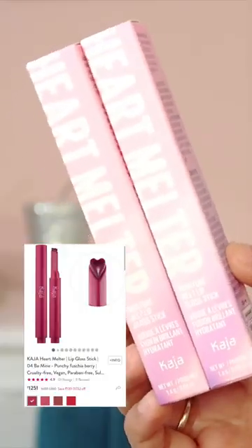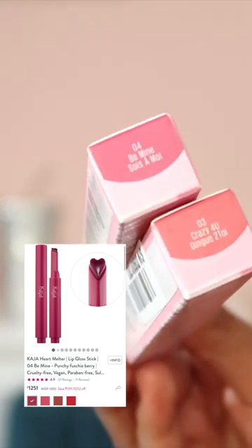This is basically Heart Melter Moisture Melt lip gloss stick — it's a lip gloss in a stick form. I've already applied and tried this product, and I just want to tell you it's a very nice formulation. It's so hydrating on the lips; for four to five hours it stayed, and even when the color faded, I could still feel the moisturization.